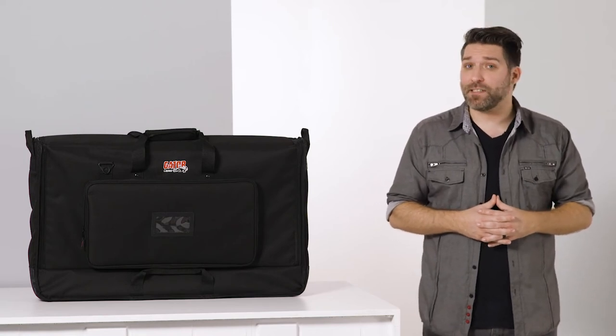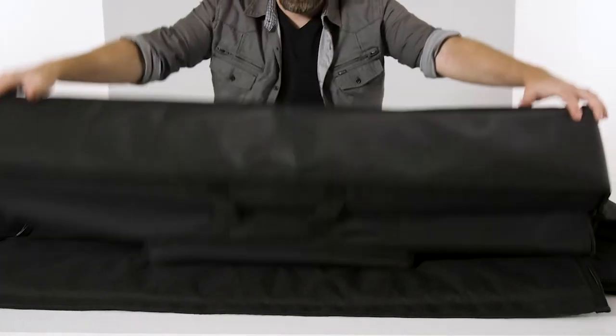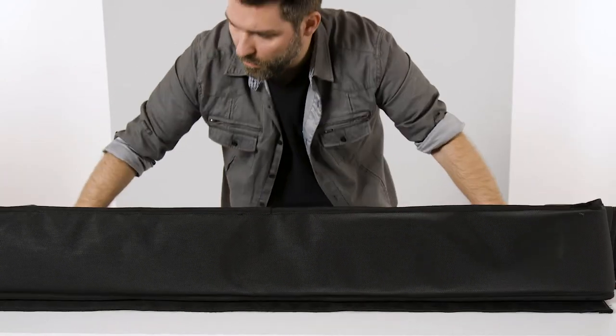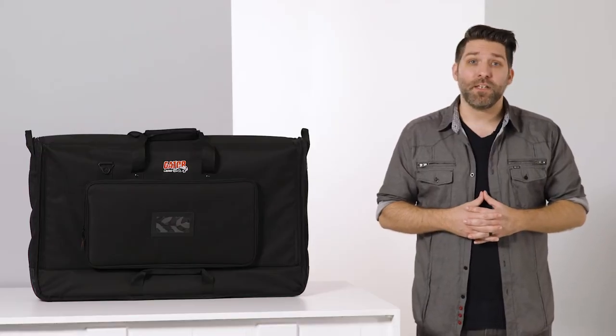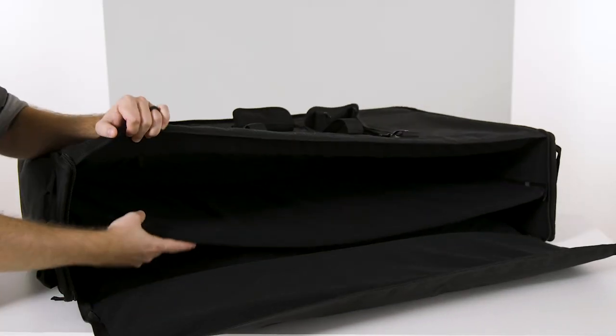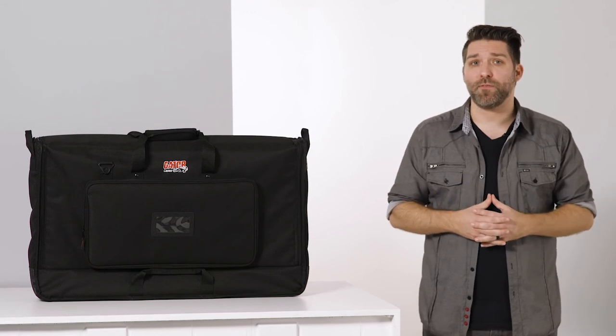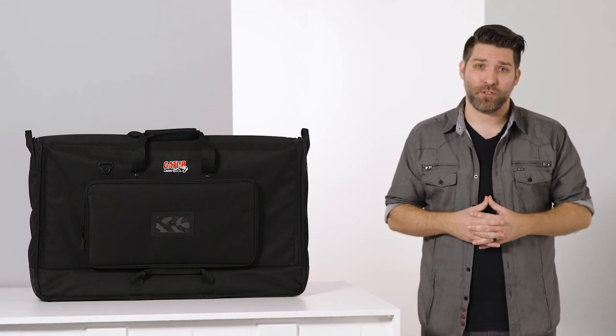In the 50 and 60 inch models, these foam pads are removable using hook and loop fasteners, allowing the bags to fold down easier for compact storage when not in use. Similarly, the double model LCD tote bags feature a removable pad that fits in between both screens for protection, which can be removed if you need to fit just one screen in the bag with its mount attached.